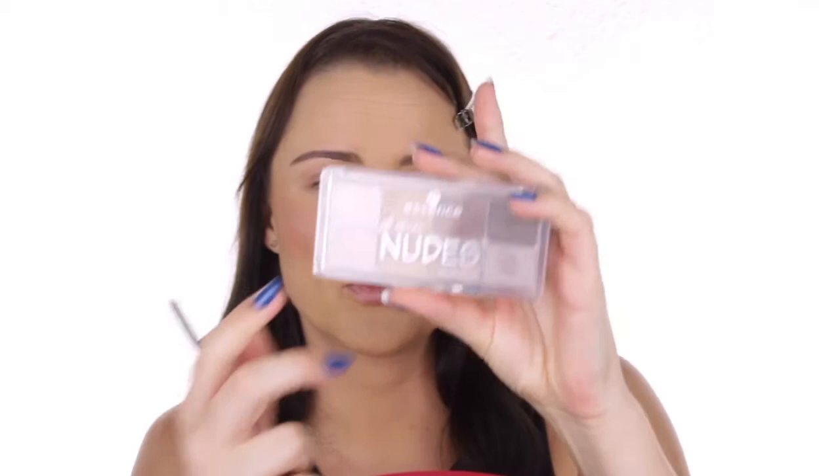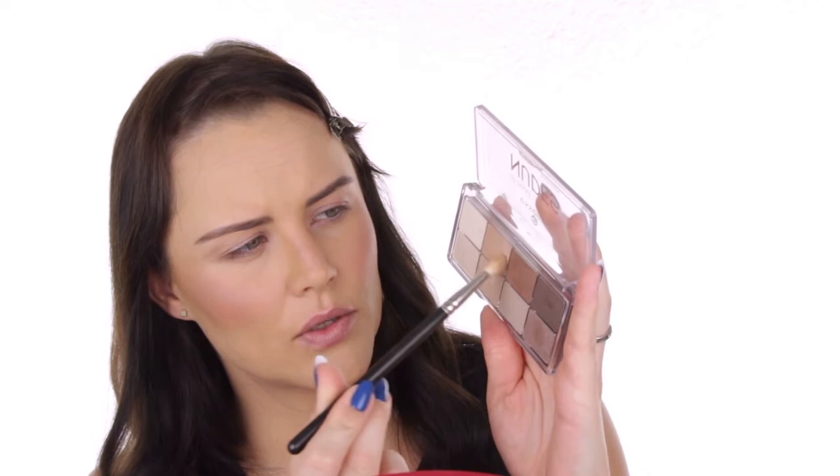Next I want to carry on with the eye makeup. I'm going to use this little palette from Essence, which is a nice affordable drugstore brand. This is the All About Nudes eye shadows — this is the brown one and they've got a variety of these palettes. I've actually been using this one as my everyday eye shadow. I'm going to use this softer brown shade with my 217 brush and just bring a bit of definition into the crease, blending that colour in.